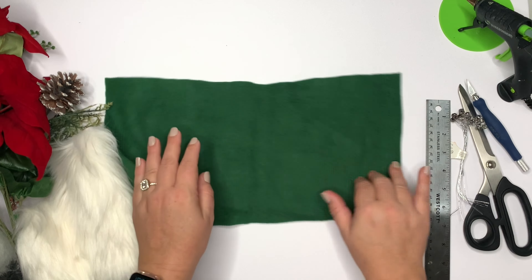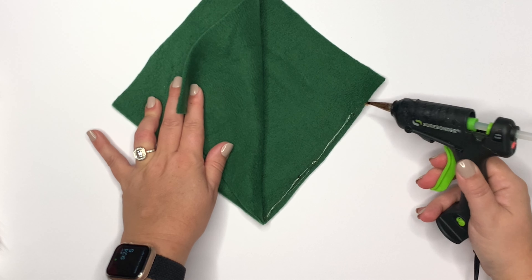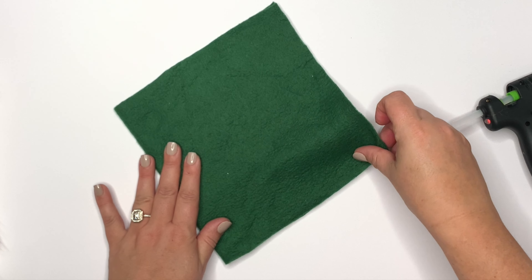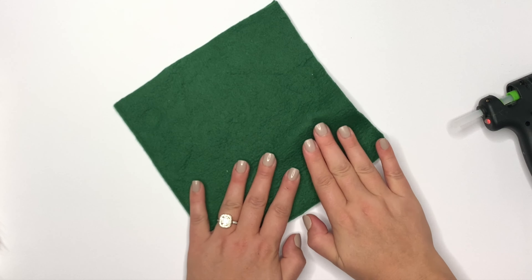I'm gonna cut an 8 by 16, which means I'm gonna cut an 8 by 8 square with the fabric folded on the horizontal. You can see how this one stretches — that's what we want. When you put the right sides together, you're going to just hot glue along the very bottom. Press that down and let it dry about 30 seconds.